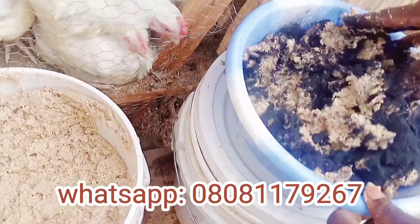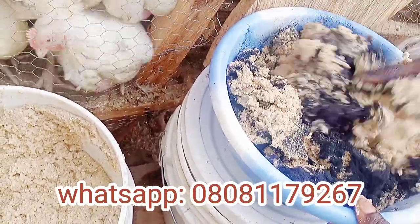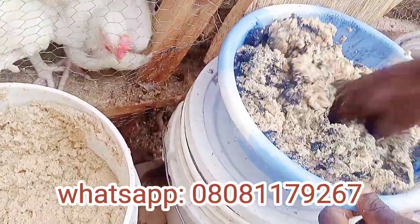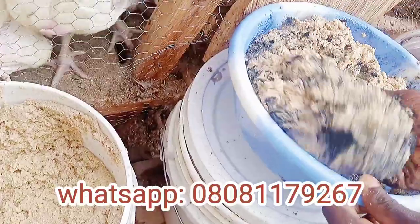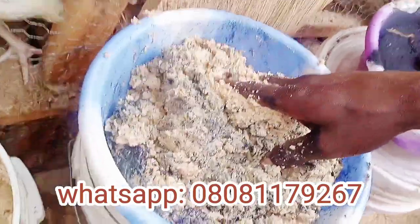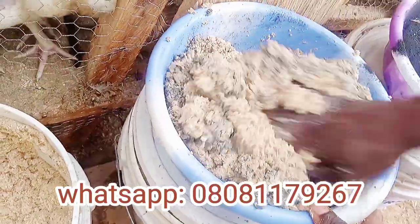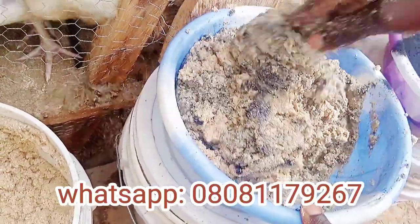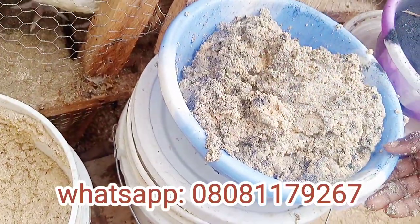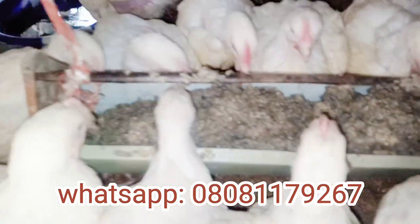After fermenting your feed, you can add drugs or supplements that don't need fermentation, such as charcoal or methylene blue or any other drug you want to give your birds. You can add those to the fermented feed. Do not ferment those drugs — add them after fermentation, then administer the feed to your birds.